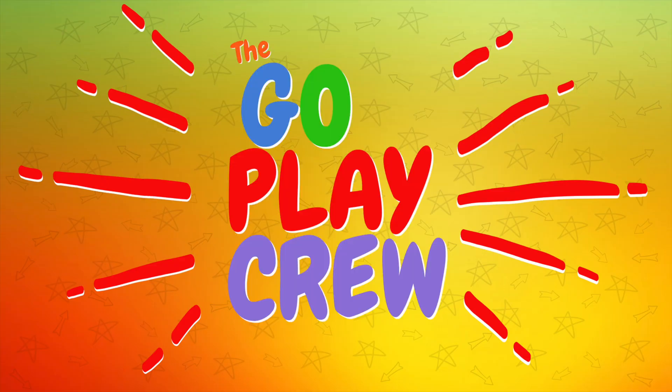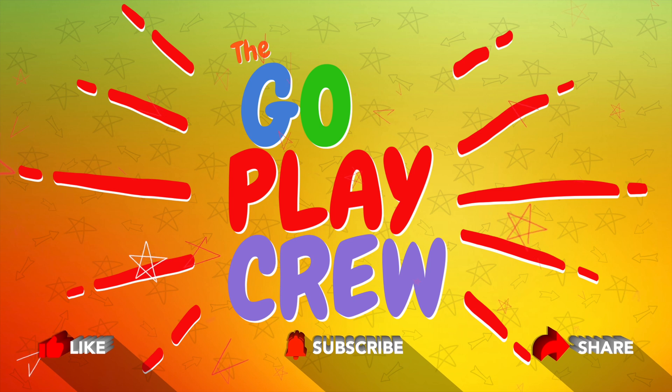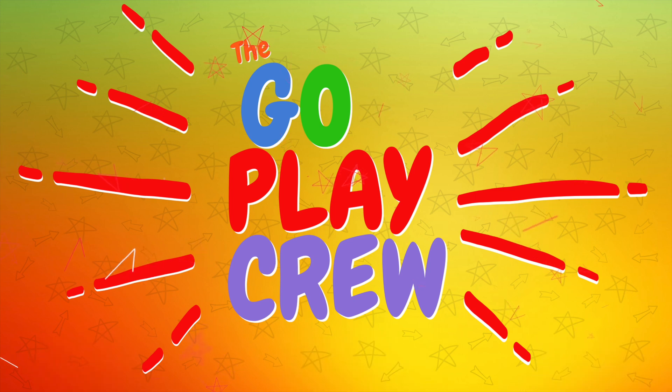It's the Go Play Crew! Hey guys, come join the Go Play Crew and subscribe to our channel. If you could like and share our videos that would be awesome. Now let's go play!